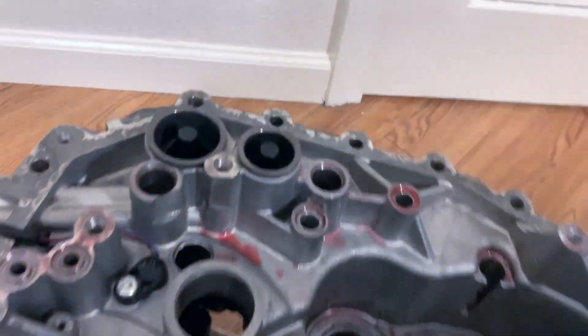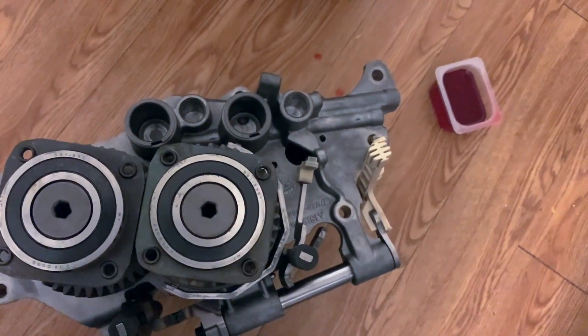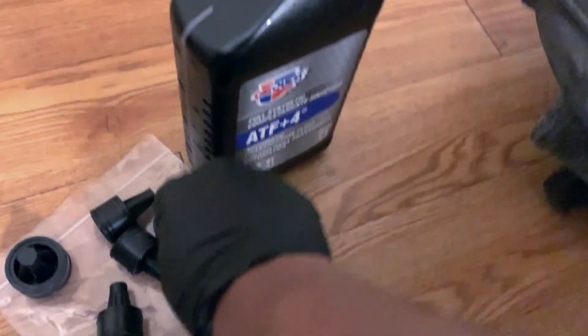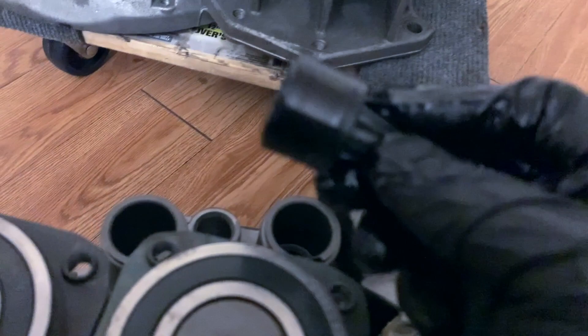That was just two of the pistons out of the eight. The next two would go right here. I'll just grab some of this fluid and oil these up as well.